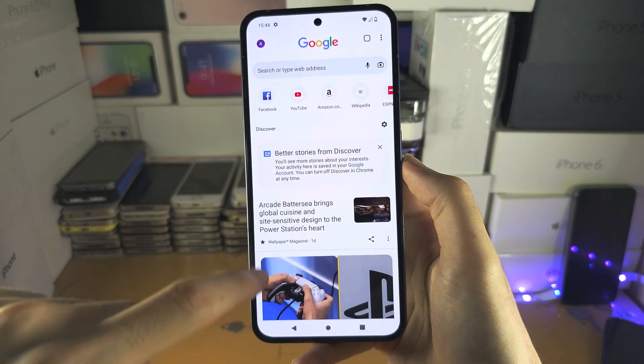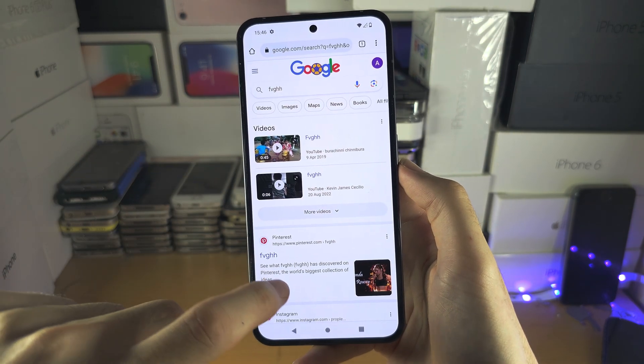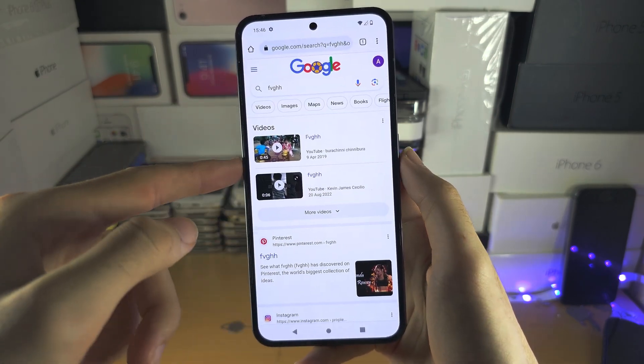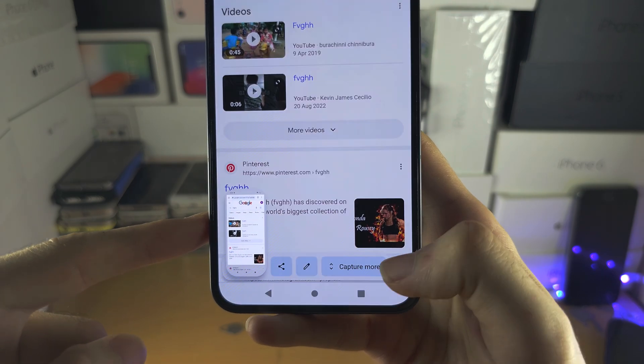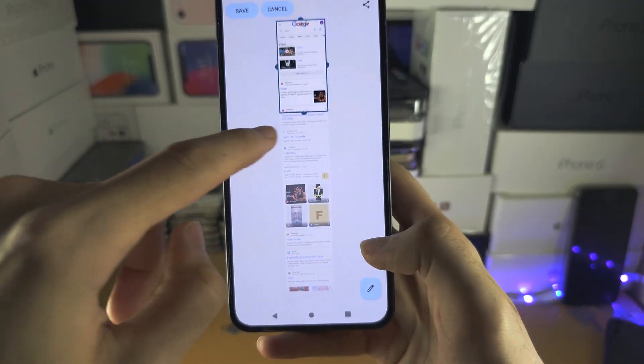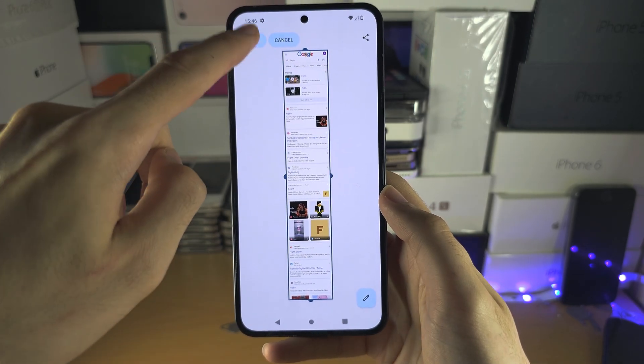If you're on a website, you can do a full page screenshot. If I search for something on Google and take a screenshot, you can see there is the option to capture more, and then I can swipe down here and capture the full page.